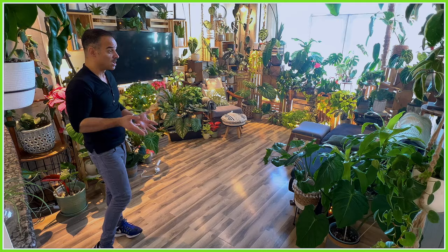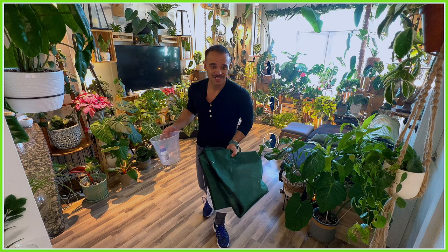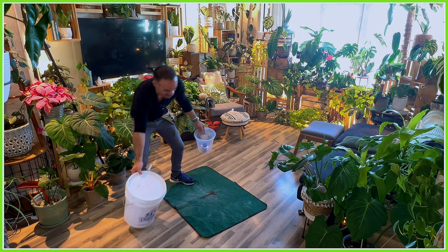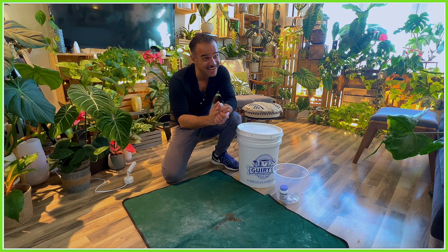Our main focus is the Philodendron Dean McDowell cutting, and as you can tell by those roots, it is ready to get potted up. To do that we'll need our finest scientific tools — which are literally just a mat, some soil, a pot, and some rooting hormone powder. I like to think of it as science, but I'm really just Kevin. I'll lay this out so I have some clean workspace on my hardwood floors.